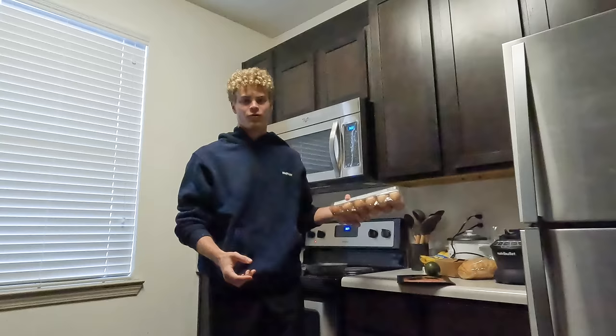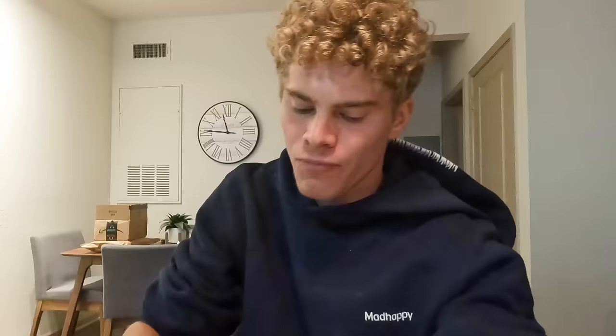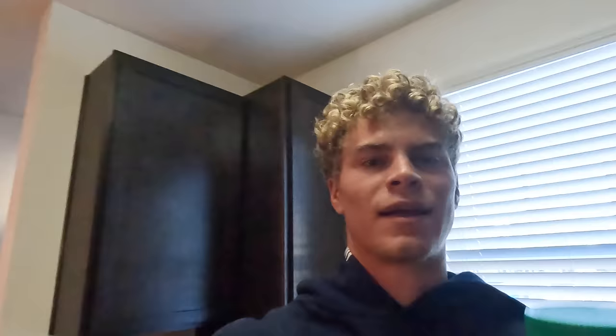We got 45-second runs today, so I'm gonna go with four eggs, salmon, avocado, and some sourdough toast. This really probably took me like 10 minutes max to make. That's good fuel for the workout today — wish me luck.